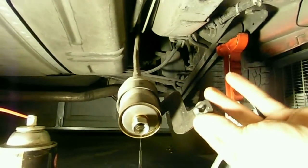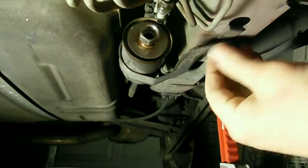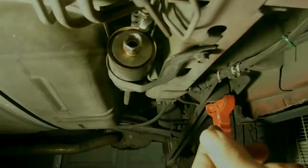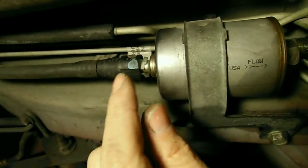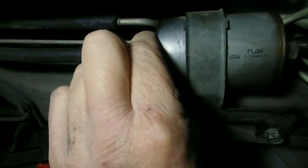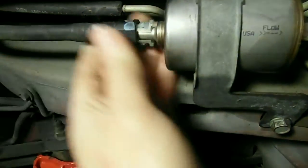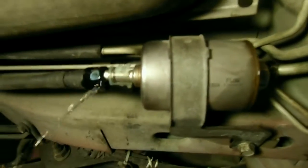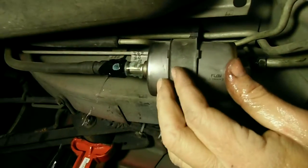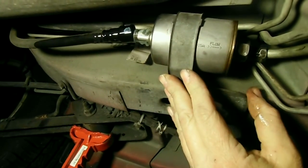Once it empties, I usually let it empty and then just place the support back and screw in the bolt a few turns so I can remove the rear connection to the filter. The rear connection is held only by a squeeze-type connector — you squeeze on the tabs and pull that hose back, like so. There will be more fuel leaking out. When you do this, you want to have the new filter ready because the fuel continues to drain, so have the new filter ready to go.